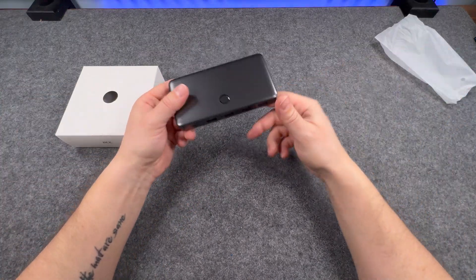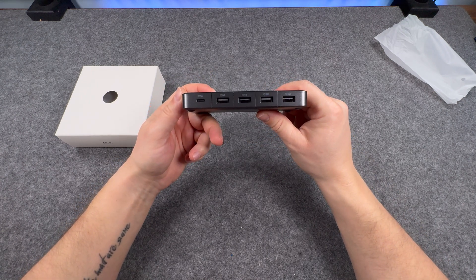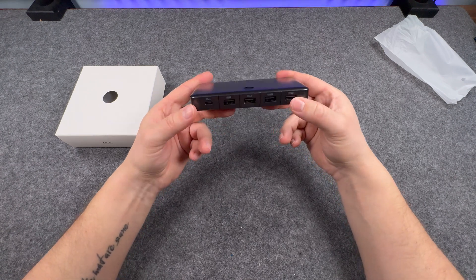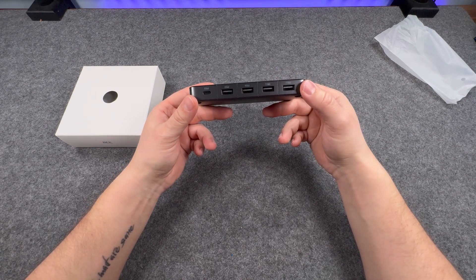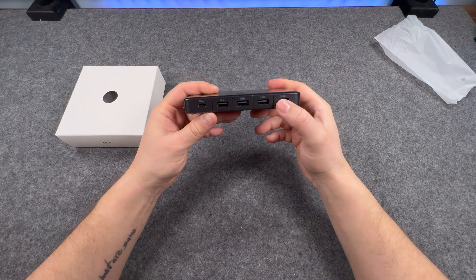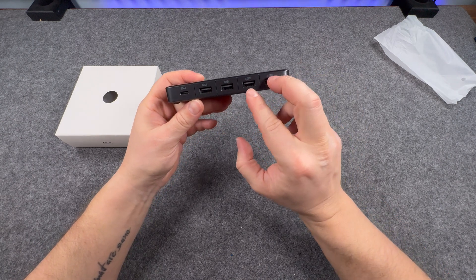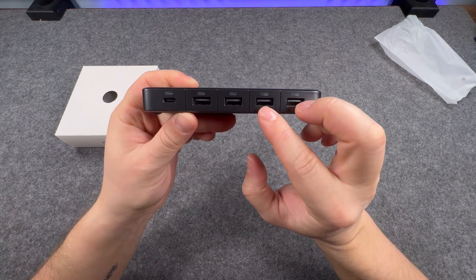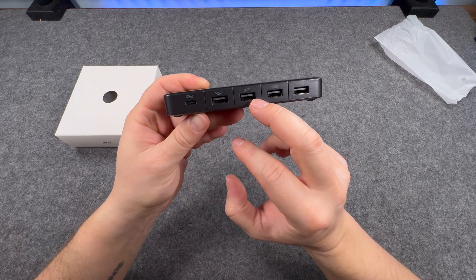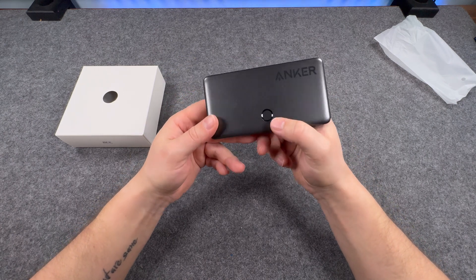This is probably the KVM switch itself. At the front you've got — I'm not even sure which side is the front, but it seems to be this side — you've got four USB-A ports and one USB-C. These are for peripherals, so these are just data ports, and the USB-C is data at five gigabits per second. You've got your switch at the top for PC1 and PC2.